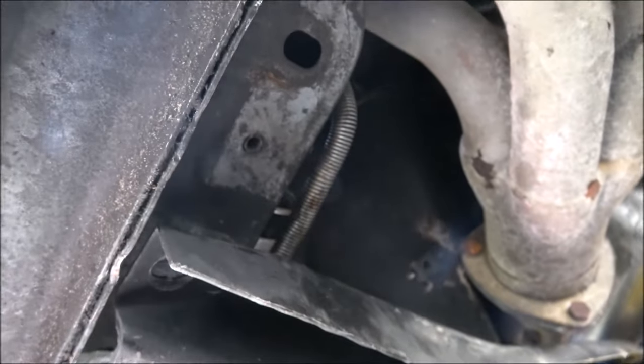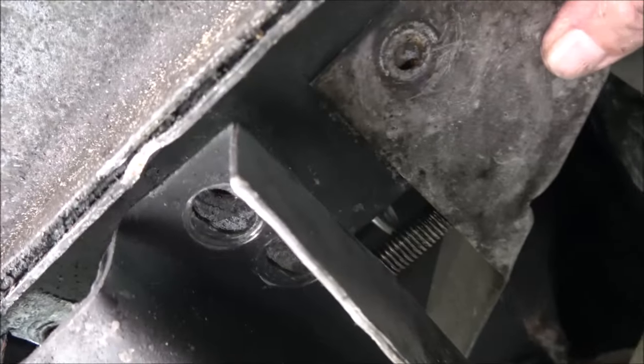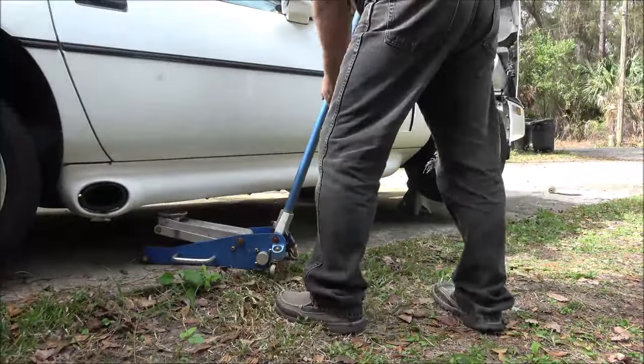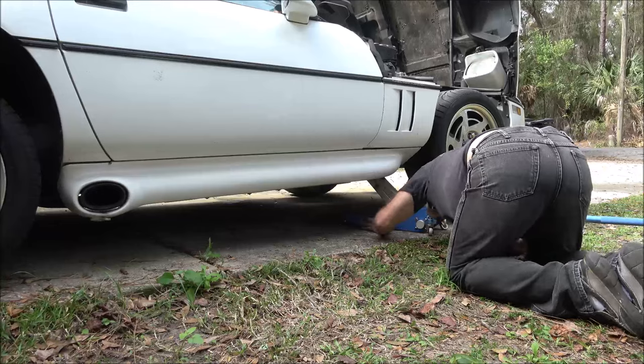Alright guys, there it is. You can see it's pretty easy to get to - I probably wouldn't have had to take those bolts out, but I did anyway. There's the new filter. I'm going to put this cover back on, those two bolts go back in, the four bolts go back in, I'll set it down. Then we'll put fresh gas in it and hopefully we can start it up.